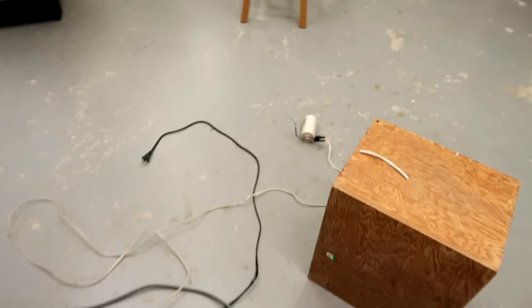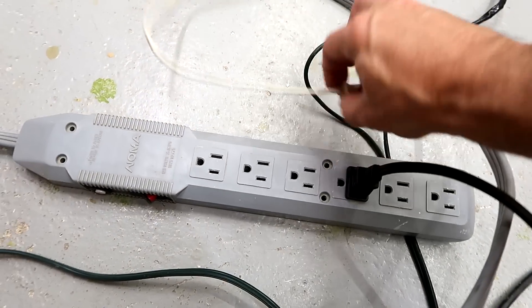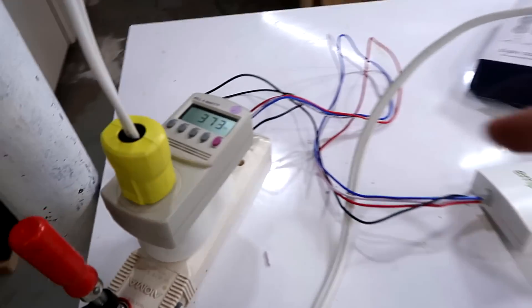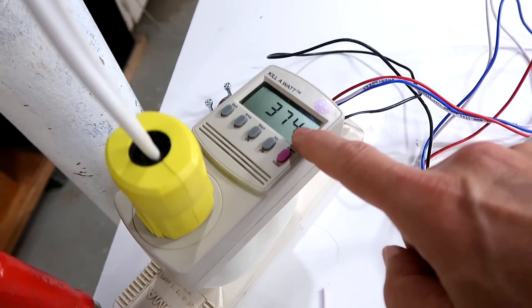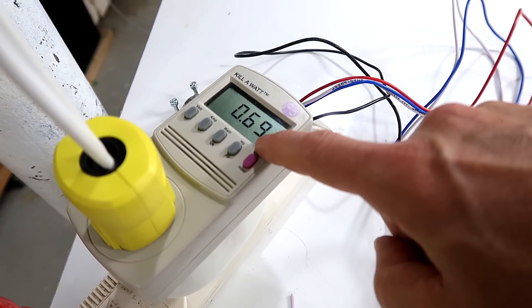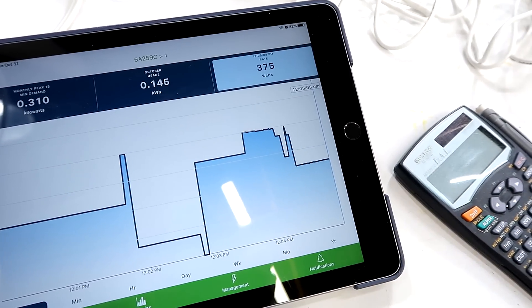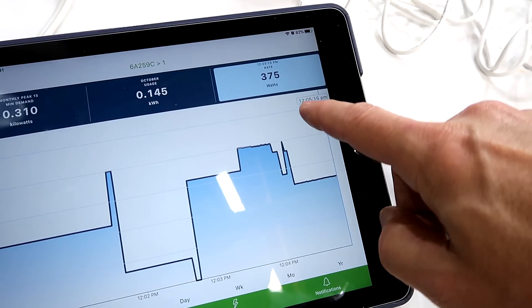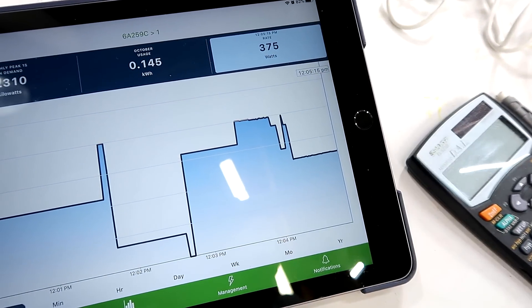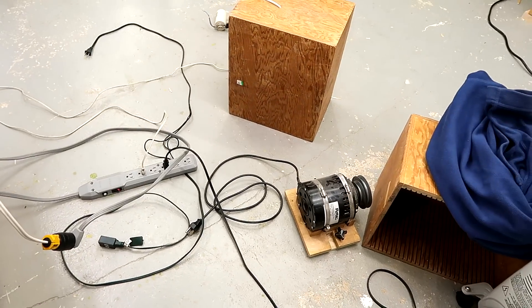What I've been trying to test is another power factor oddity by connecting a capacitor to it as well. Let's plug this in. That adds a whole lot of current without adding a lot of power, so we still have the same amount of power, but the power factor is now 0.69. The Emporia reads 1205 watts, but it's not adding any extra power from the extra current from that capacitor, so that's good.